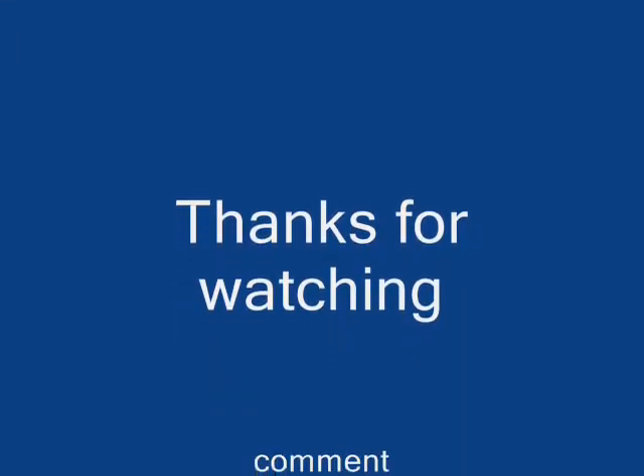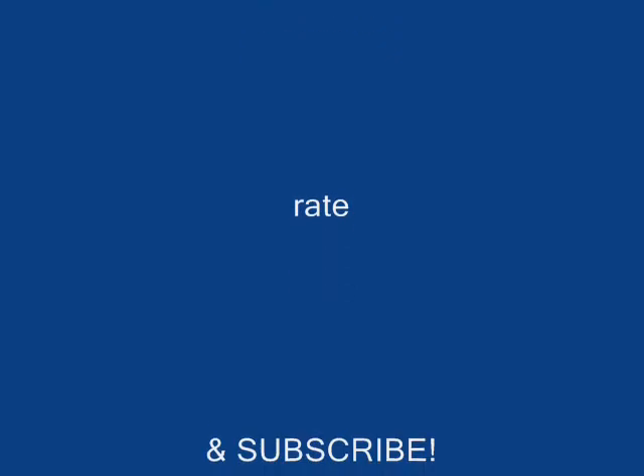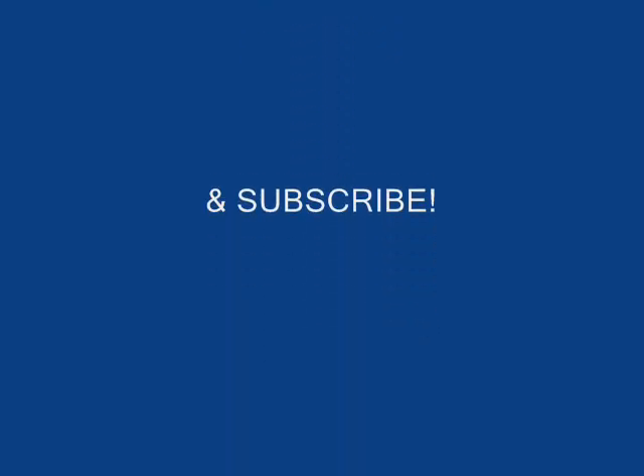If you have any more comments or requests, just ask me. Rate, comment, subscribe — I'll talk to you guys very soon. Bye!